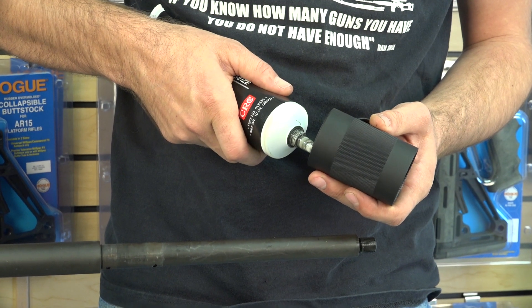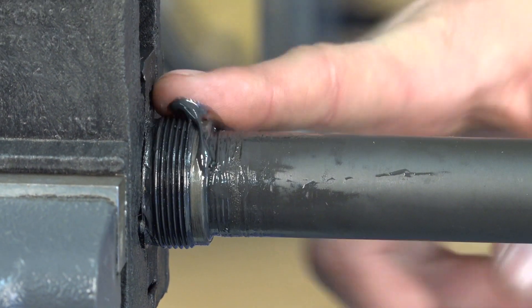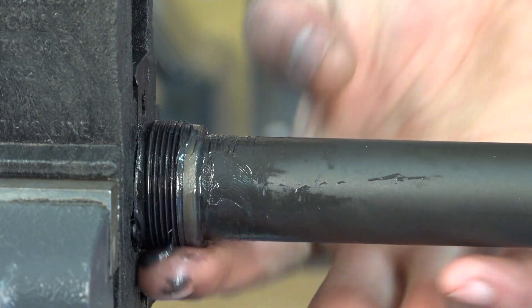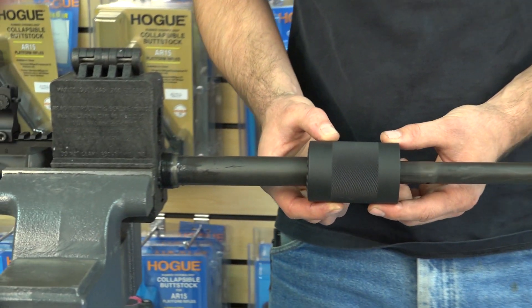Apply an anti-seize type of grease to the threads on the barrel nut. Do the same for the threads on the upper receiver. Now, thread the barrel nut to the upper receiver and hand tighten.